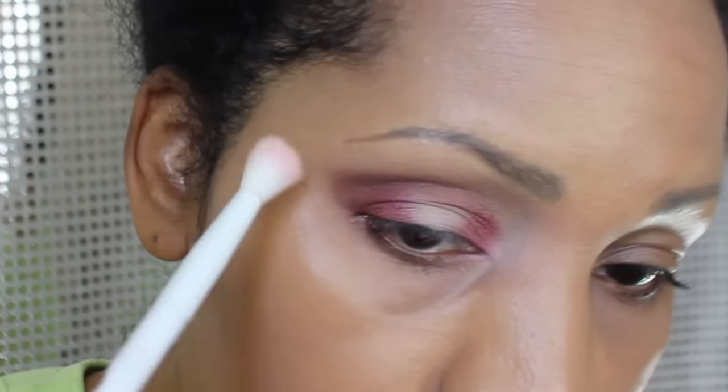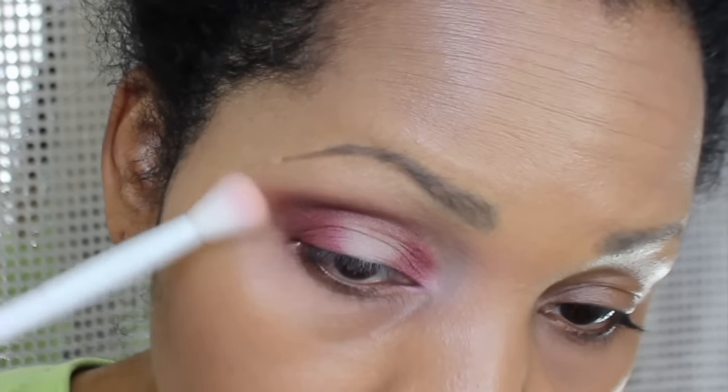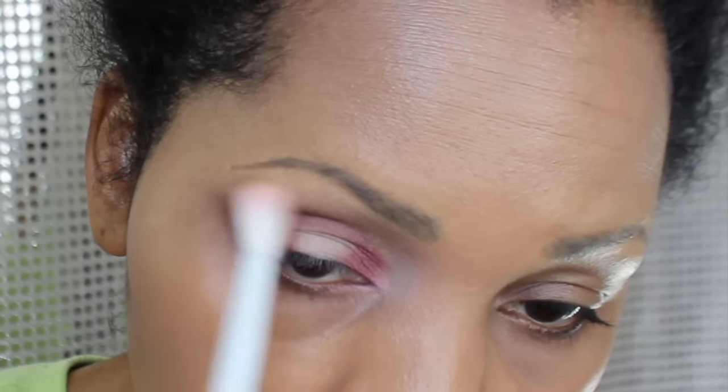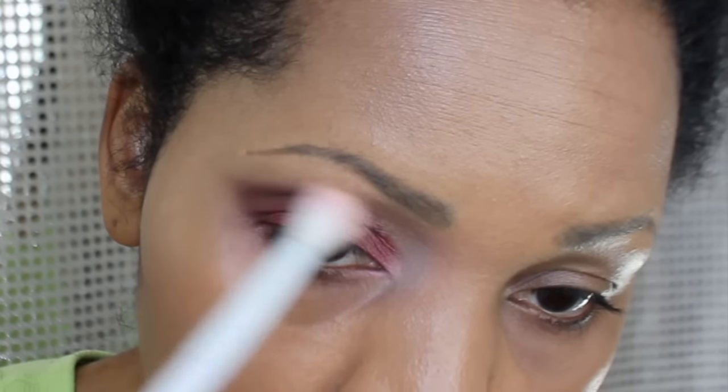Next I'm going to use the same brush that I used to apply Peppermint Cream and just gently blend the edges of my eye. I'm just taking that outer 25% of the brush and holding it at an angle to blend.